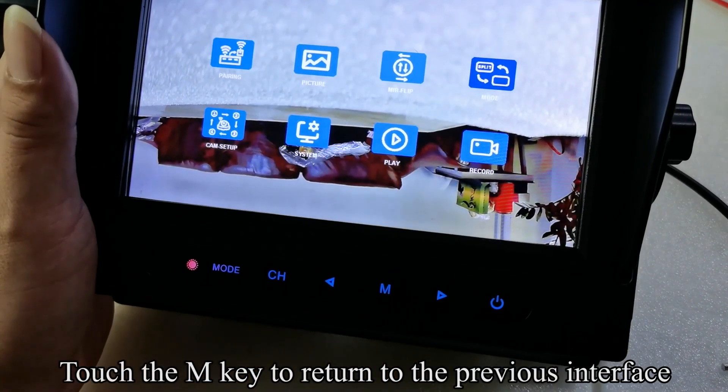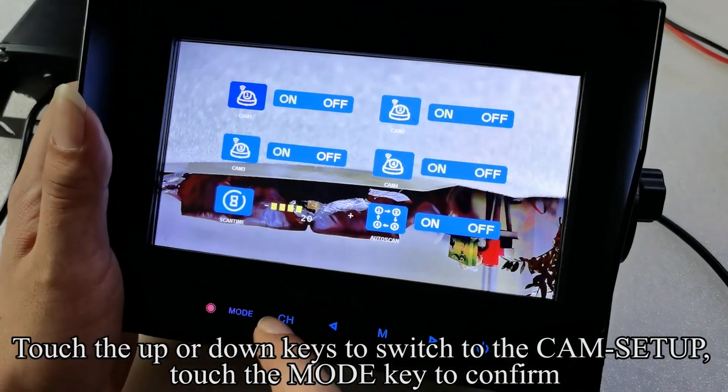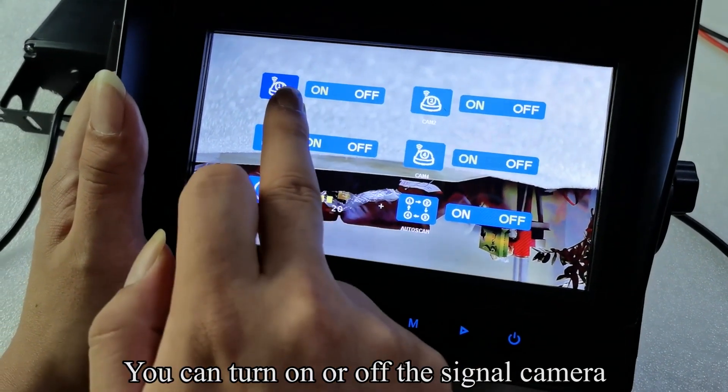Touch the M key to return to the previous interface. Touch the up or down keys to switch to the cam setup, then touch the mode key to confirm. You can turn the signal camera ON or OFF.